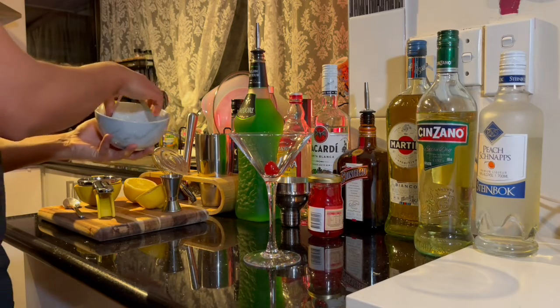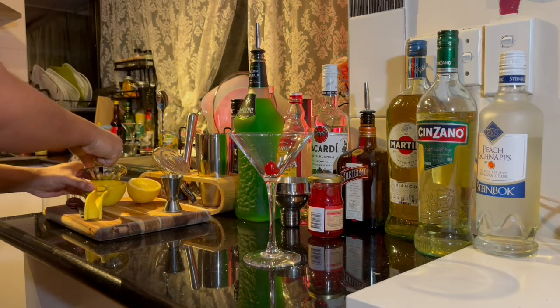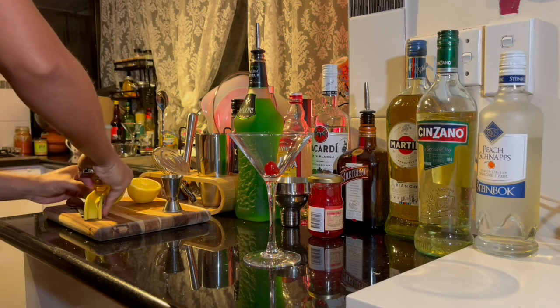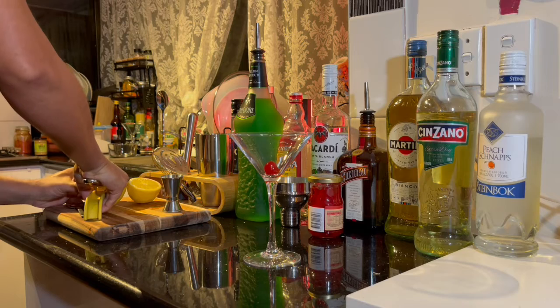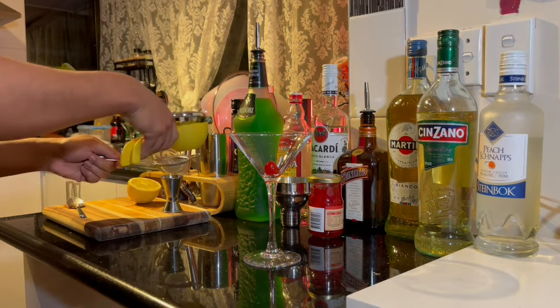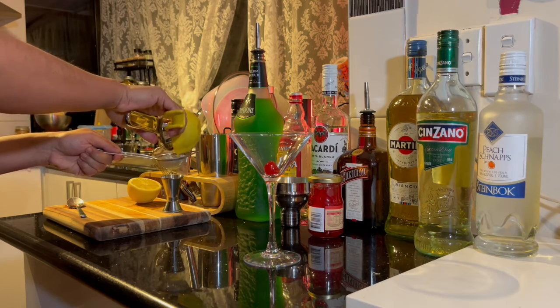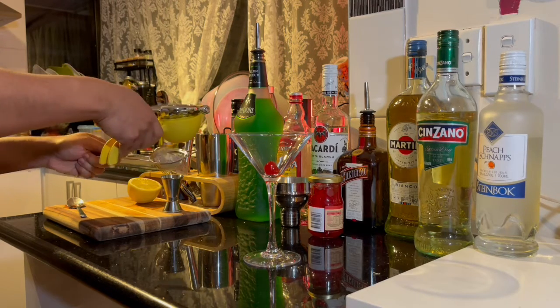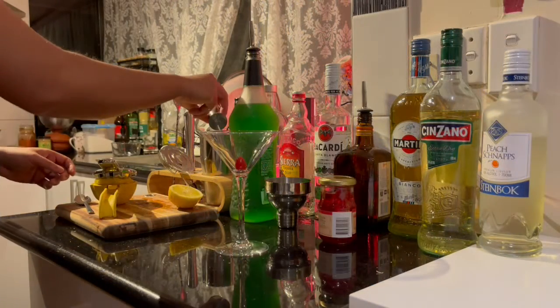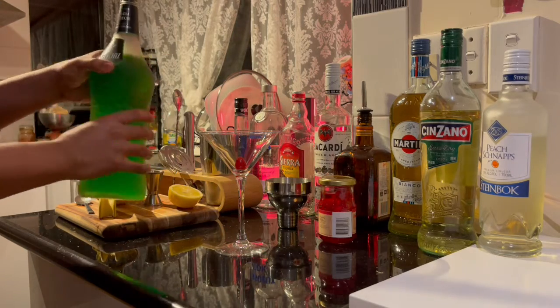Add some ice into the cocktail shaker. Next we need some lemon juice — strain the juice and we need 30ml. Add that into the cocktail shaker. Then we need 30ml of Midori.